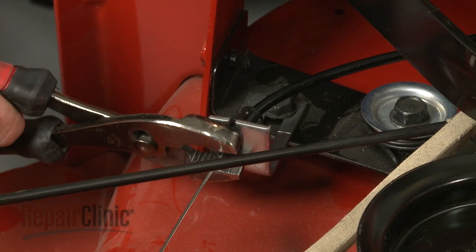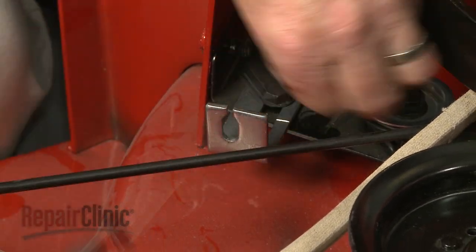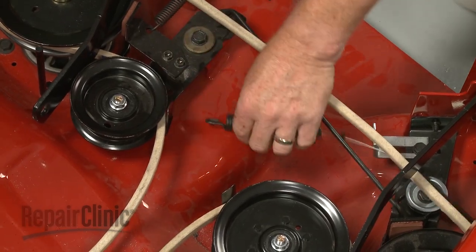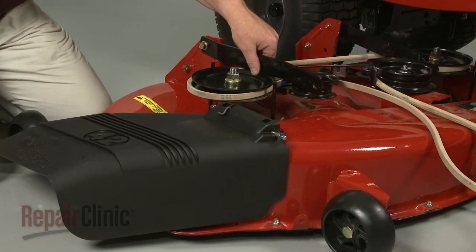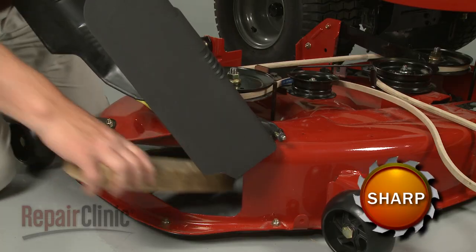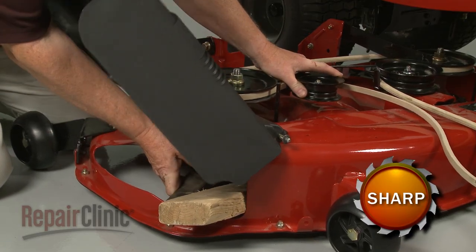Use pliers to squeeze the tabs to release the clutch cable retainer. Unhook the spring and set the cable aside. Lift the support arm out of the way. Pull the brake pad back if necessary and use a wood block or a comparable sturdy object to hold the blade in place.